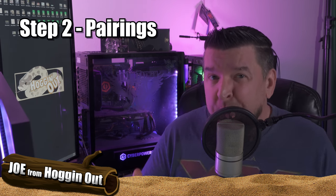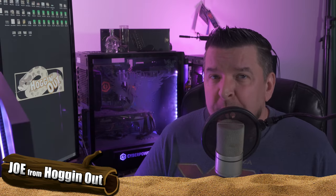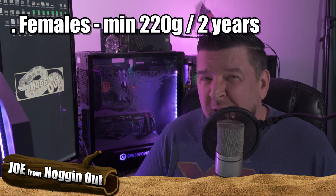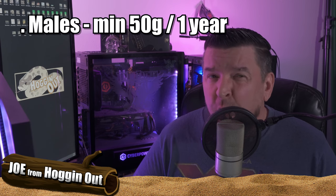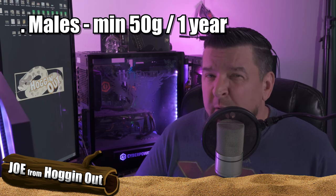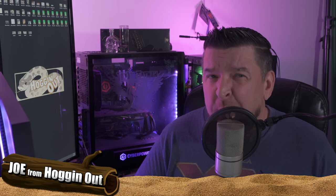The next step in the breeding process is pairing your hog noses. Of course, you want to make sure you have a female and a male. When it comes to the weight of the female, at least 220 grams — some breeders have bred females at 195 to 197 grams — but when it comes to age, you want to make sure she's at least two years of age. The males should be at least 50 grams, and the minimal age requirement for breeding males should be at least one year of age.